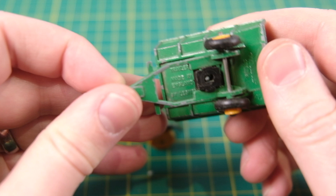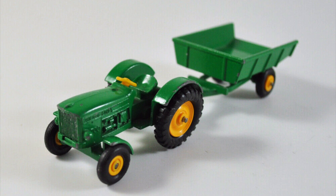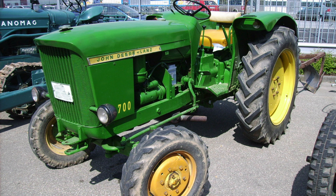While my trailer retains its plastic tyres, all four are missing on the tractor. Additionally, the steering wheel on the tractor is broken. Here is a tractor-trailer pair in better condition, and this is a real John Deere Lanz 700 tractor.